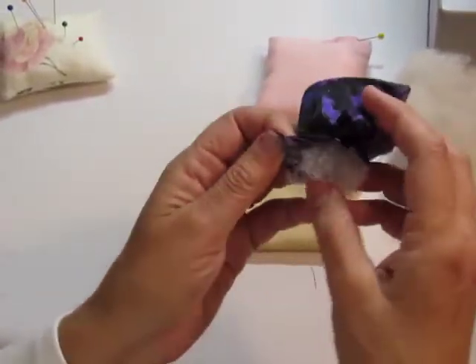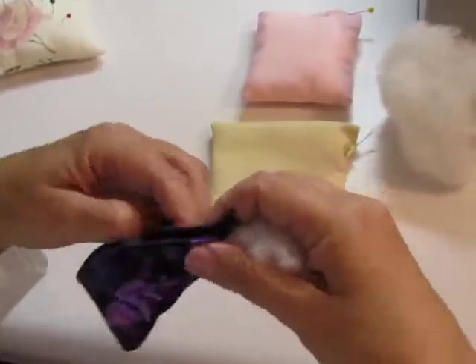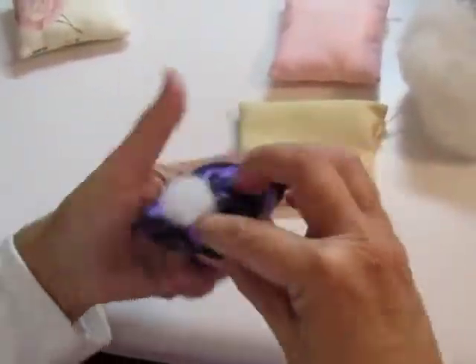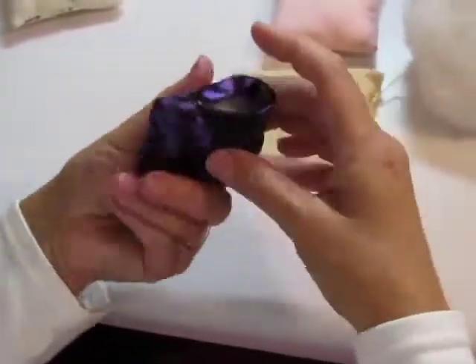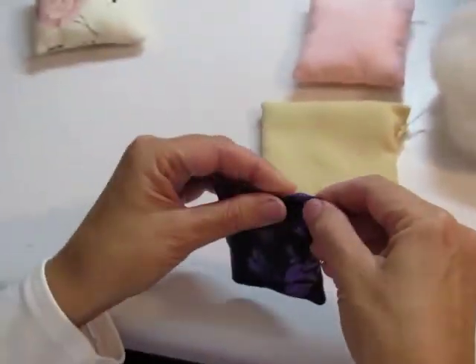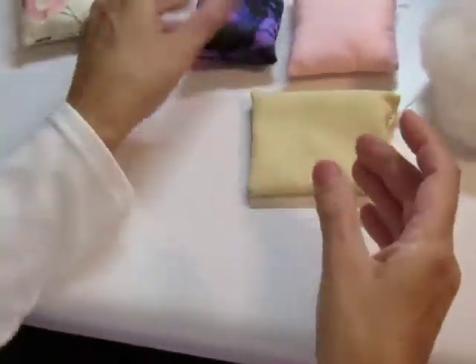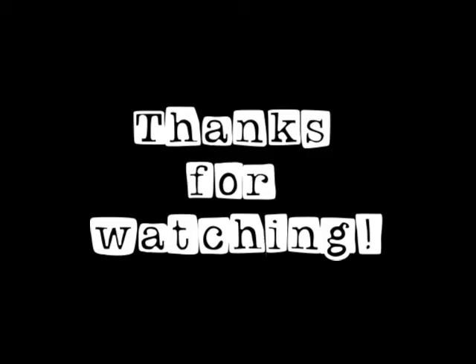If you have some of the polyester fiber fill, you can use that as well. Until next time, keep sewing! Bye!